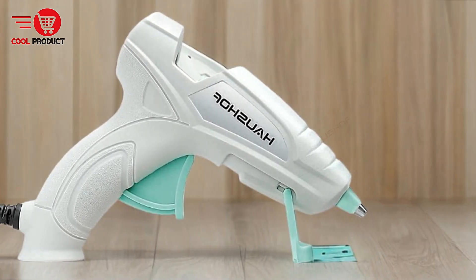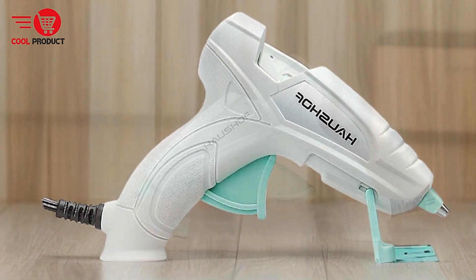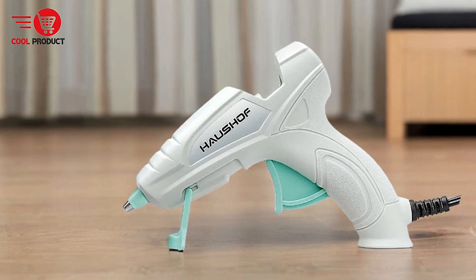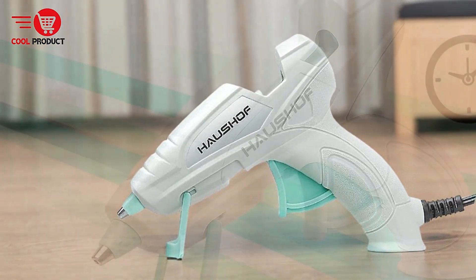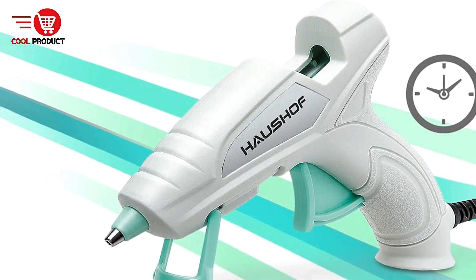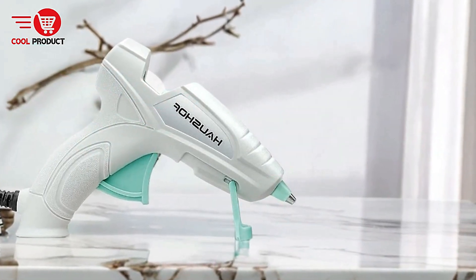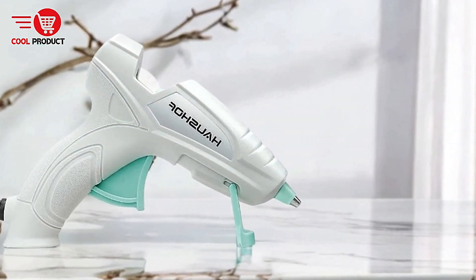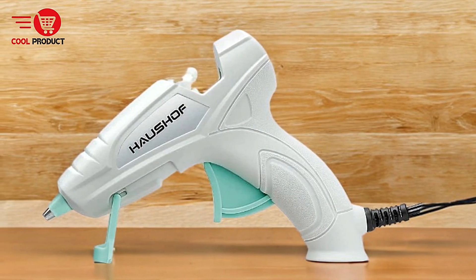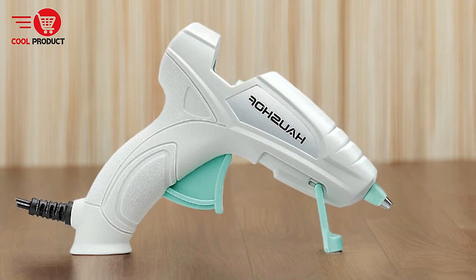Mini glue sticks included — the glue gun comes with 20 strong adhesive mini glue sticks, providing a good start for any project. These sticks are designed to protect both the user's health and the integrity of the items being glued. User-friendly design — the foldable bracket allows the glue gun to stand upright, making it easy to set down during use without tipping over. The protective silicone cover and insulated nozzle help prevent accidental burns, enhancing overall safety. The trigger propulsion device offers precise control over the glue flow, reducing wastage and ensuring consistent application.